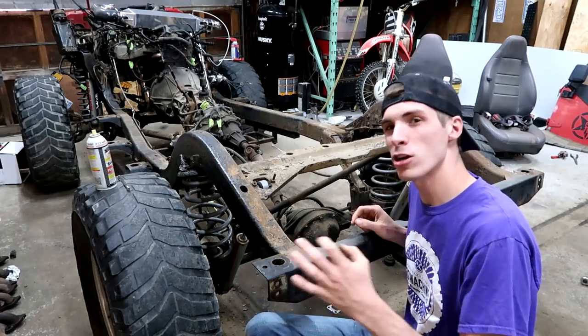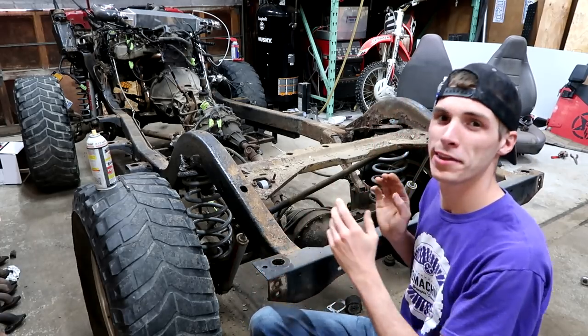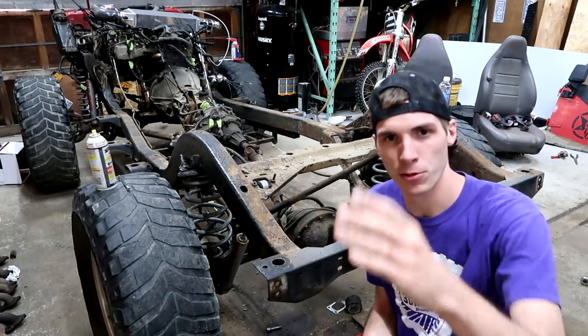As you can see, there are some really, really good spots on this Jeep — on this frame — the way things were done. And there are also some spots where shortcuts were taken.